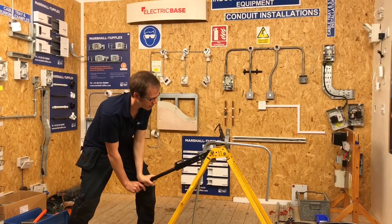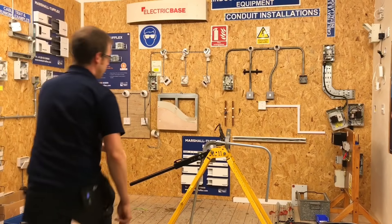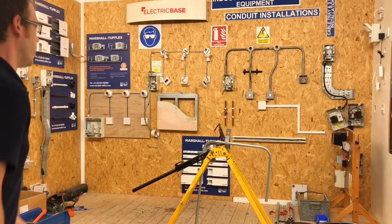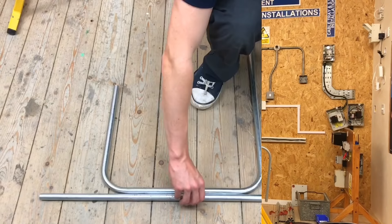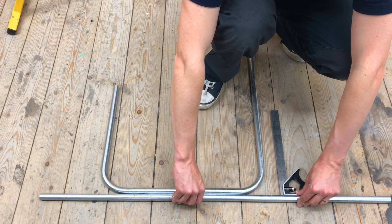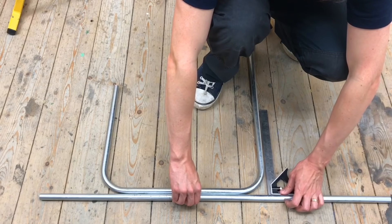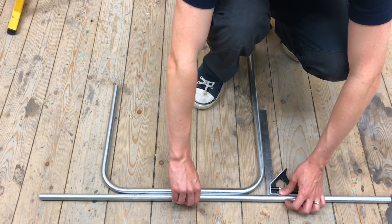Joe bends the conduit, aiming for 90 degrees, and intentionally underbends it slightly on the first pass. The conduit is removed from the former and taken to the floor to measure up. Using a piece of conduit as a datum and a combi square, Joe slides the square up and confirms the bend is at 90 degrees. They are happy that both bends are in correctly.